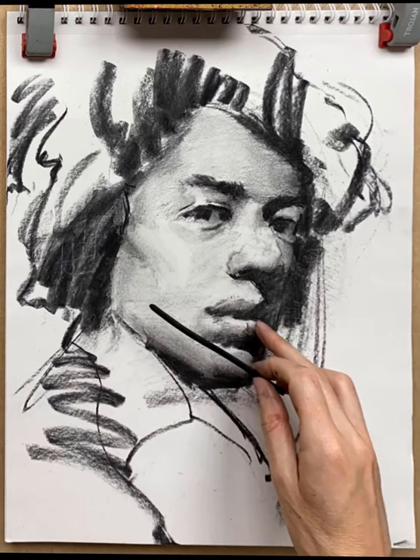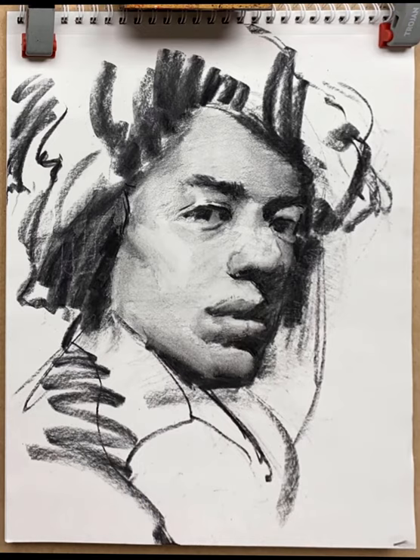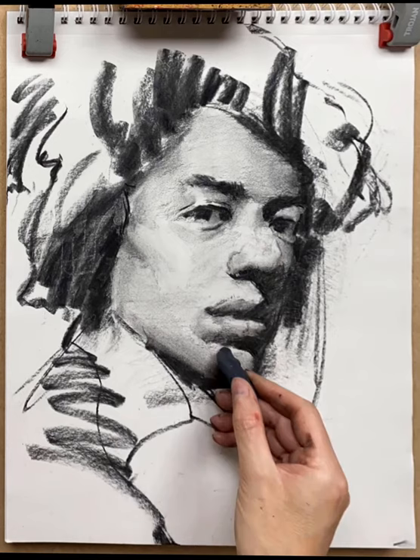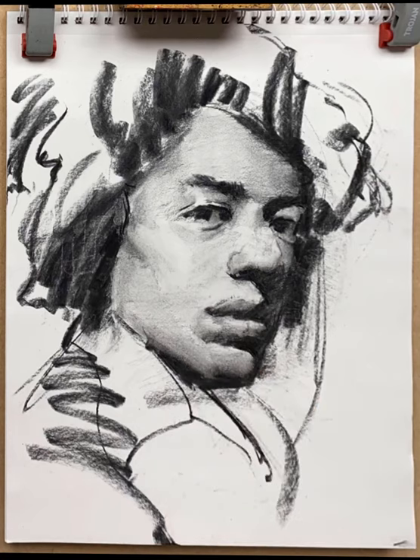Putting a bit of detail in on the bottom lip to make that turn, using a blending stump and thin charcoal to get those shapes right and make it look as if the bottom lip is curving in space. Slightly too dark on the top part of the chin, using a kneaded eraser to pull a little bit of charcoal out.